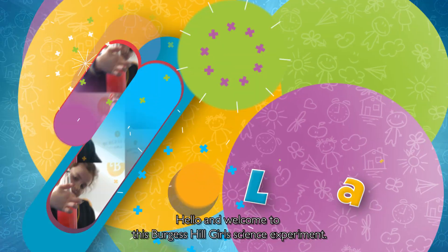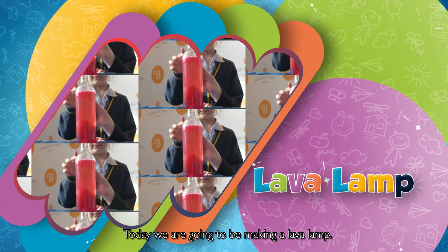Hello and welcome to this Burgess Hill Girls science experiment. Today we're going to be making a lava lamp. I'm here with my capable assistant Annie Ease.